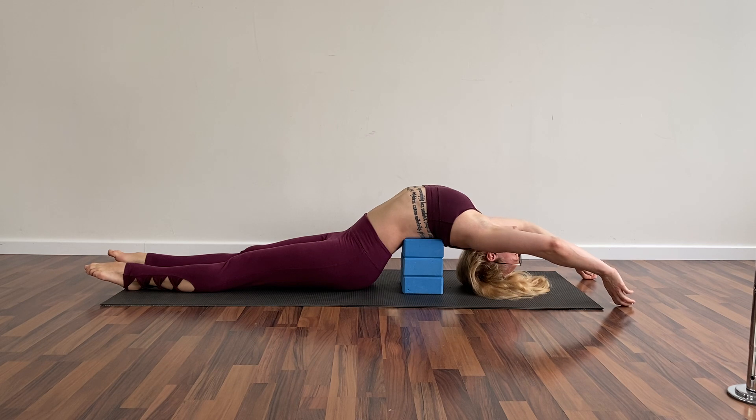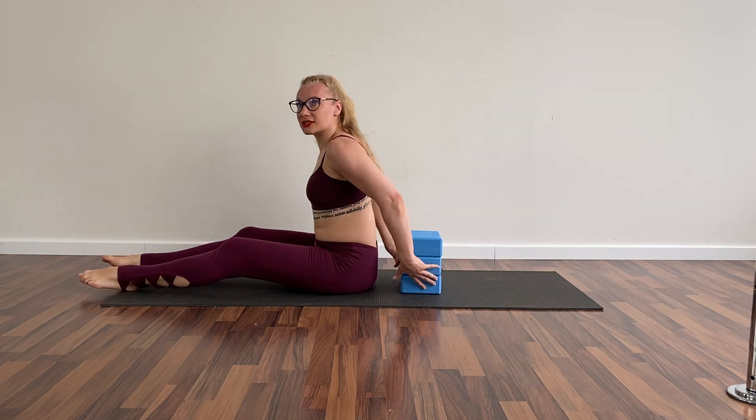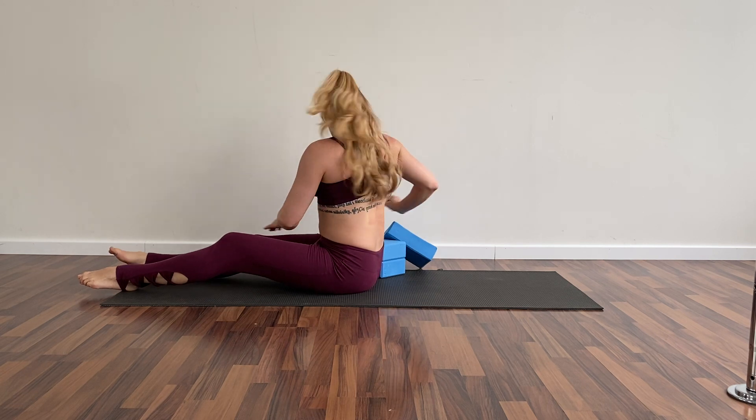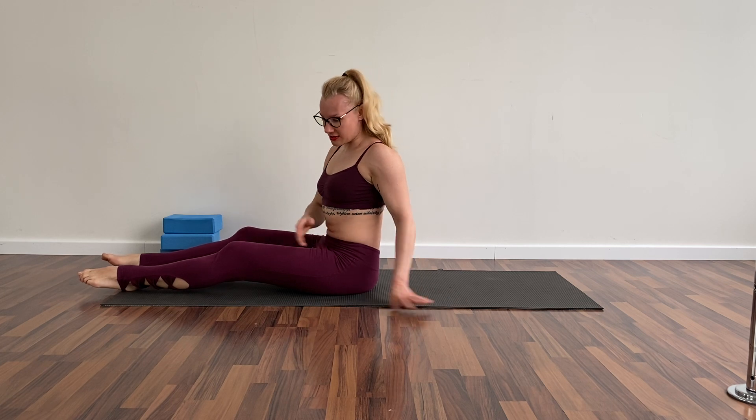Relax here, feel the stretch. Use your hands to support yourself coming back from this position. We're going to do the last exercise to activate the core and the hips. I'm going to sit in front of you with my hands behind me — you know this position. I'm pushing my chest all the time to the front, arms far away from my ears. We're going to do a circle with our legs — eight times each side.